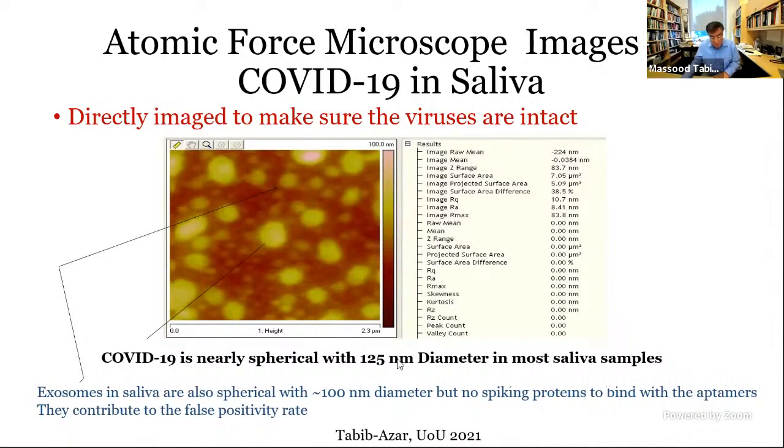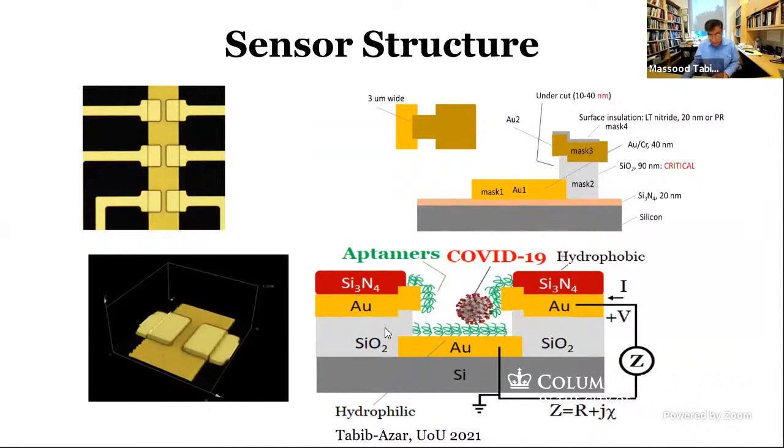Exosomes do not have the spike proteins that we are familiar with in COVID-19. Our sensor relies on three different things. There are two electrodes separated by a distance corresponding to the size of COVID-19. Both the bottom and top gold electrodes have surface molecules called aptamers — single-strand DNA synthetically designed to bind with the spike proteins on the surface of COVID-19. They bind with S1 and S2, which are surface type 1 and type 2 proteins. Size is important: if it is too small or too large, it won't fit the sensor space.